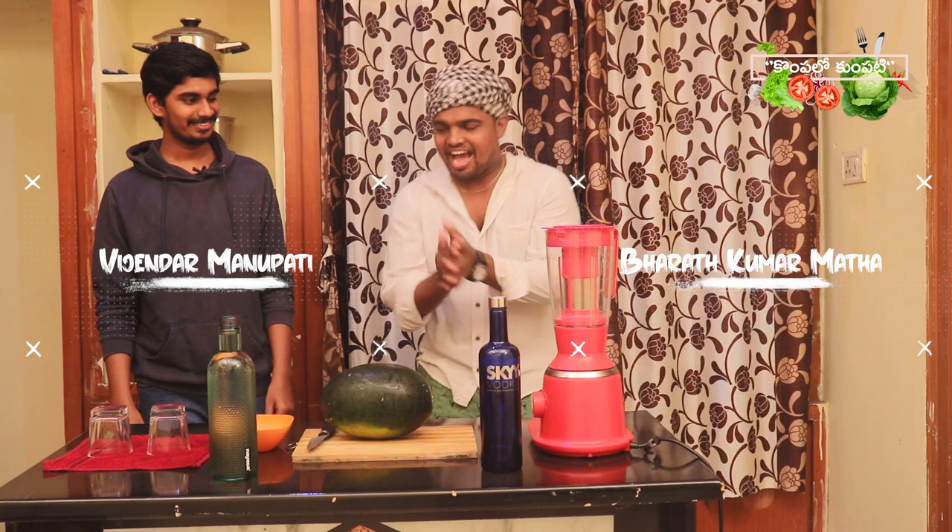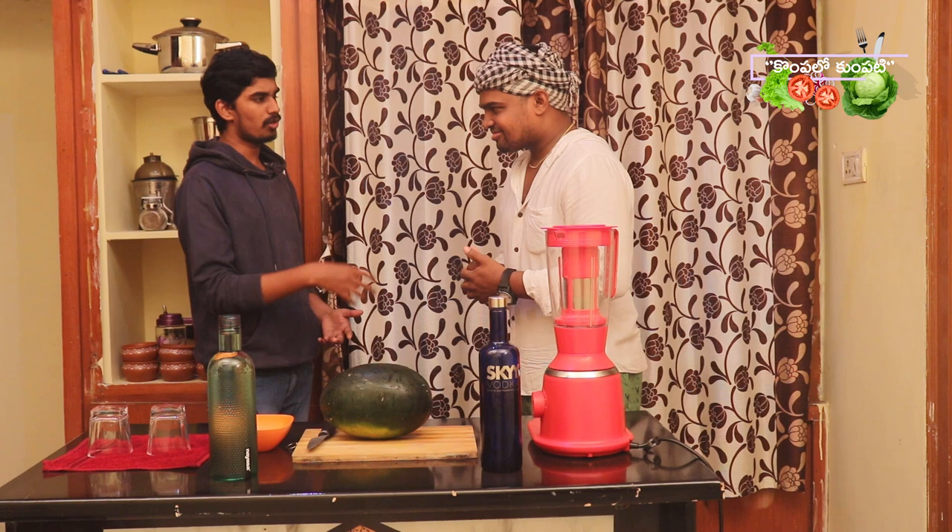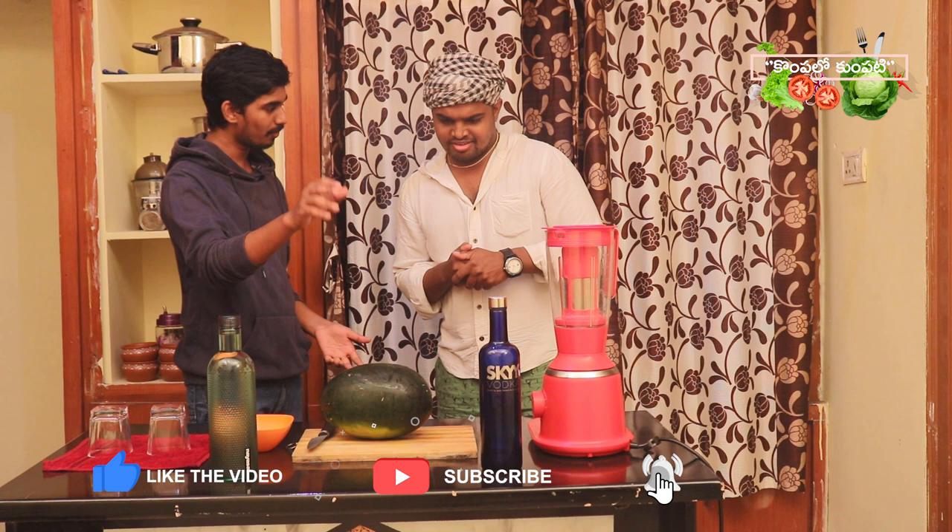Hi! Welcome to Kompalo Kumpati! Hi Vijay! Today we will be doing a cocktail for different times. It's a cocktail. We will use the Vodka and a Puchakai.